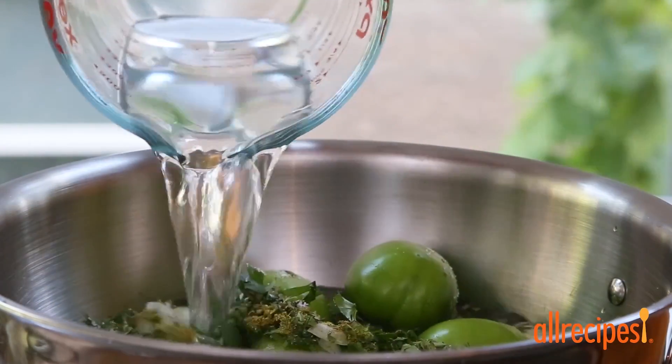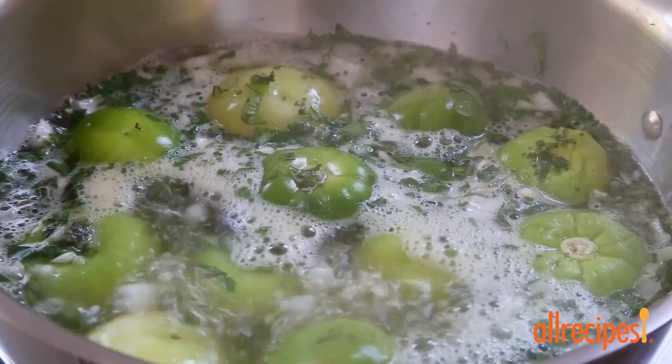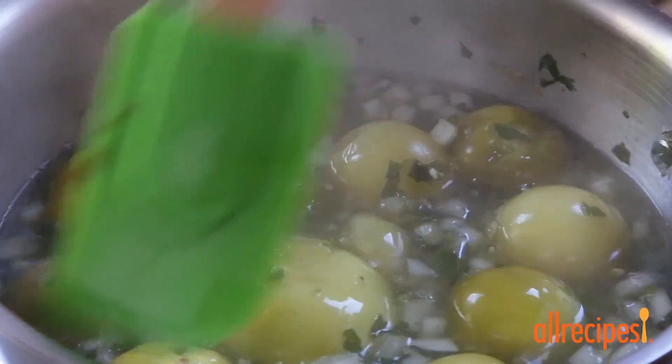Pour in two cups of water and give this a stir. We'll bring the water to a boil over high heat, then reduce the heat to medium-low and simmer until the tomatillos are soft, about 15 minutes.